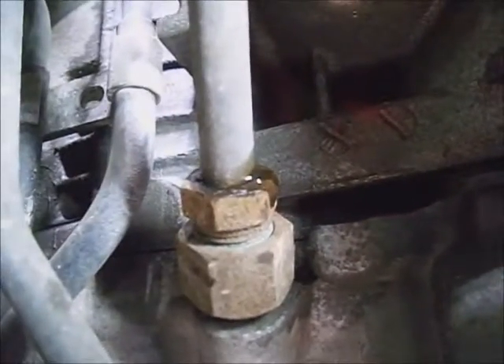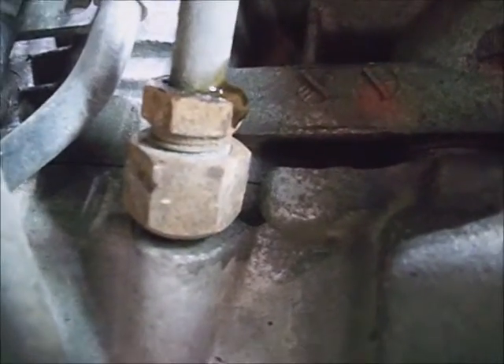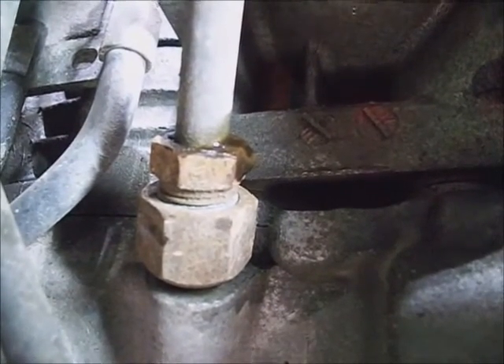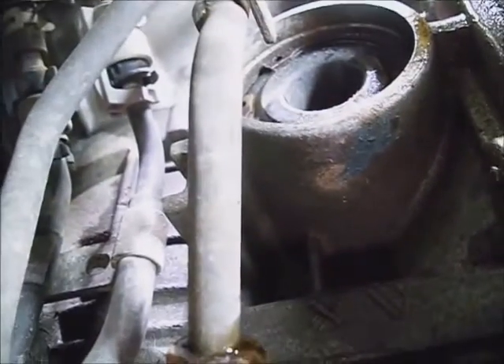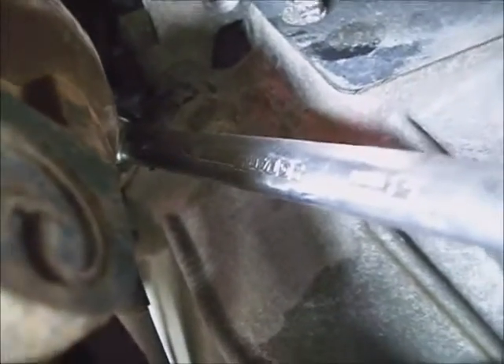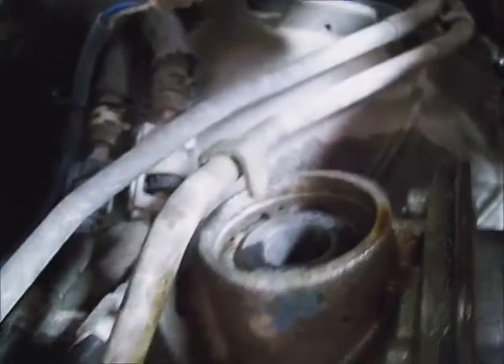The transmission line flare nut is a 17 millimeter. Use a 21 millimeter backup to keep that adapter from turning inside the transmission. I've got the transmission line flare nut loose. Going around to the transmission bell housing and releasing the 12 millimeter bolt holding the transmission line clamp in place — take it loose, pull it out. That gives some give on that transmission line so I can get that cover out from underneath of it.